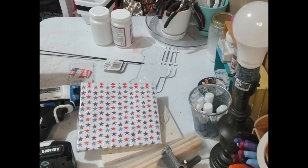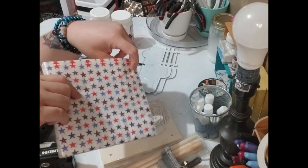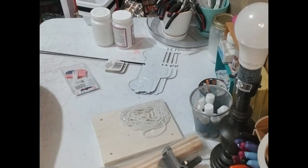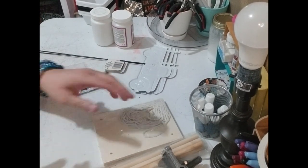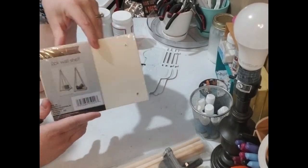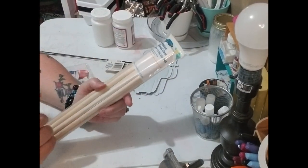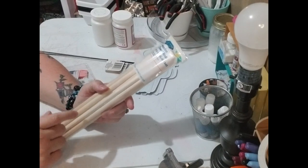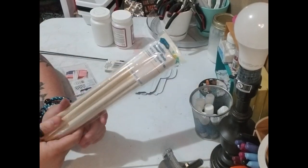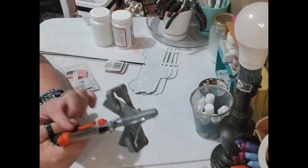Sorry about that — my phone didn't want to charge. Like I said, you need some kind of 4th of July napkin and a drill. You're gonna need one of these two-pack shelves from Dollar Tree — you're only gonna use one of them. You're also gonna need some wooden dowel rods. I got these from Walmart and these are the ones you want to get — they're three-eighths inch diameter.